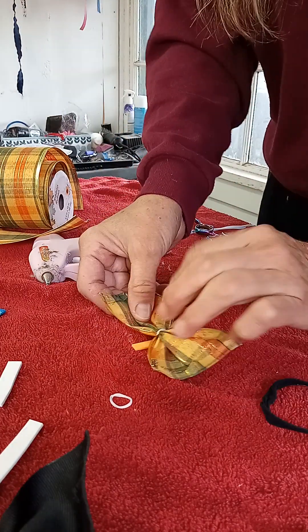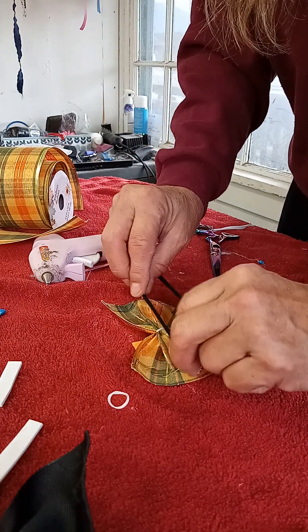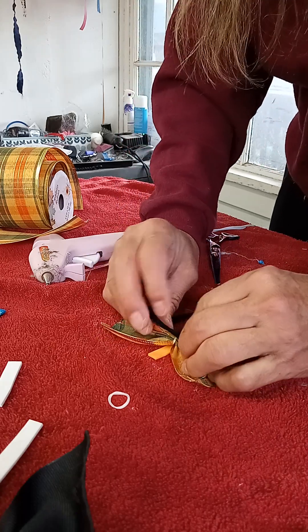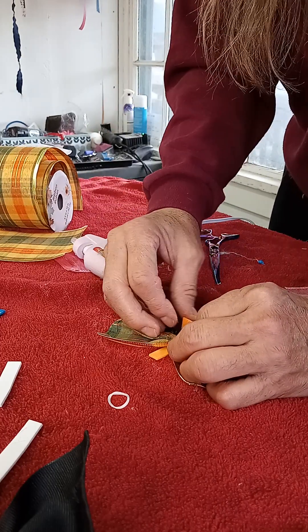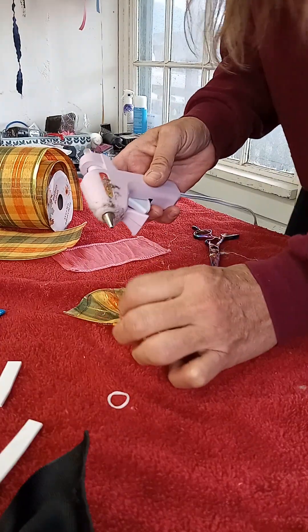Put your bow upside down on top of it — remember you put it upside down — and take your little neck collar and just fold it over and glue it. It's gonna snap that rubber band when it touches it, but it's okay because you're gonna fold it back over from the other side.